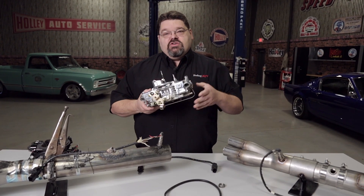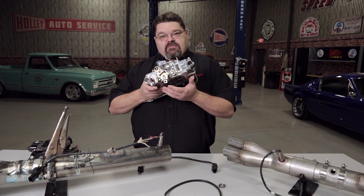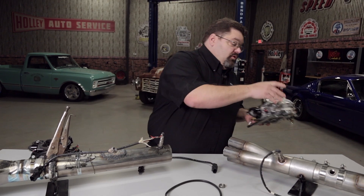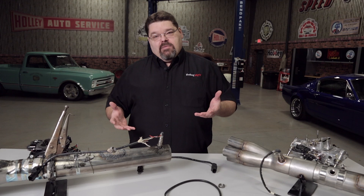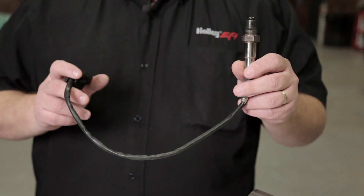The carburetor works off of air velocity through the Venturi, which basically creates the fuel signal to meter and atomize fuel to feed the engine. When you go to fuel injection, it requires the use of multiple sensors to give feedback to the ECU for it to make its fuel calculations and to control delivery from your fuel mapping or fuel tables. One of those sensors is the oxygen sensor.